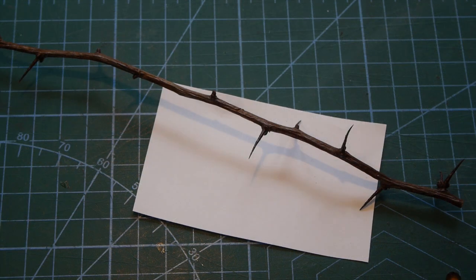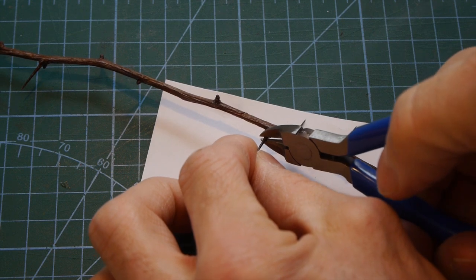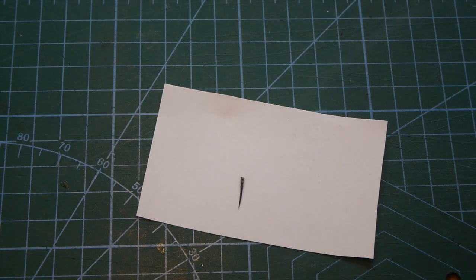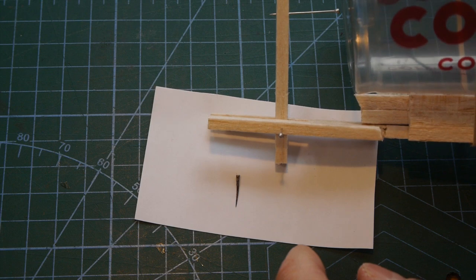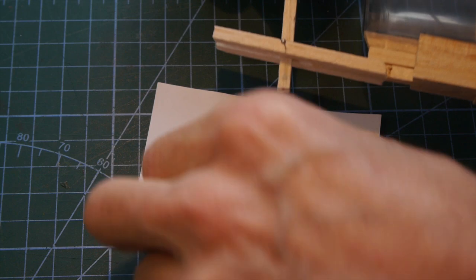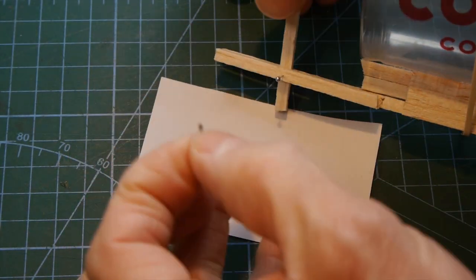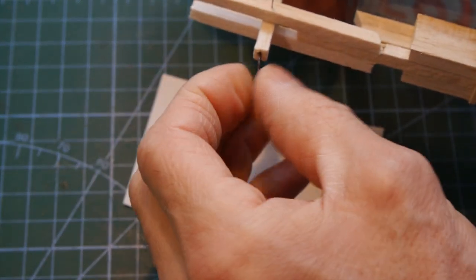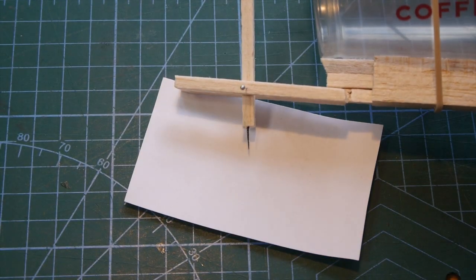So let's clip one thorn off. There we go — there's our thorn, and we're going to poke it into our shortened little lever and give it a go on the record player. It's going to take me a while. I've got a little bit of a hole there, but let's see if I can do this without drawing blood. It's fiddly. But there we go — I wonder if that'll work.